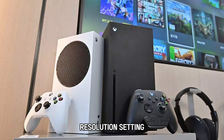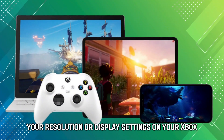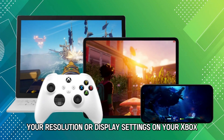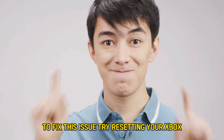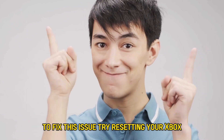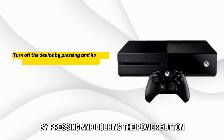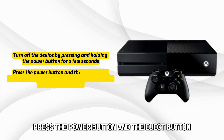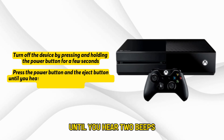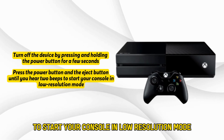Resolution setting issues may cause your Xbox to blink a black screen. Your resolution or display settings on your Xbox may not be compatible with your TV. To fix this issue, try resetting your Xbox. Turn off the device by pressing and holding the power button for a few seconds. Then press the power button and the eject button until you hear two beeps to start your console in low-resolution mode.